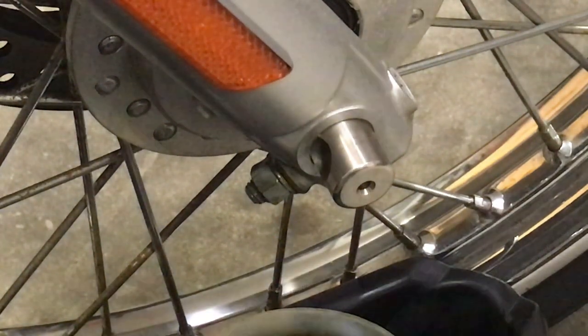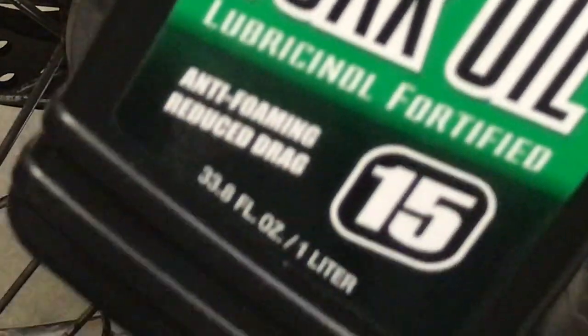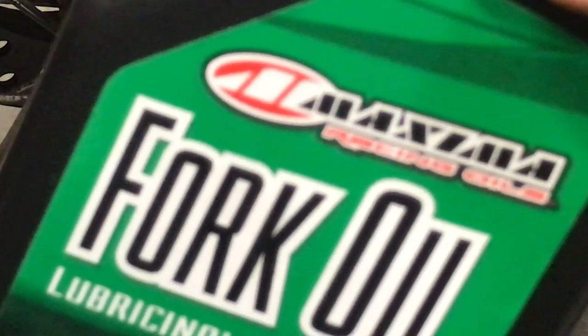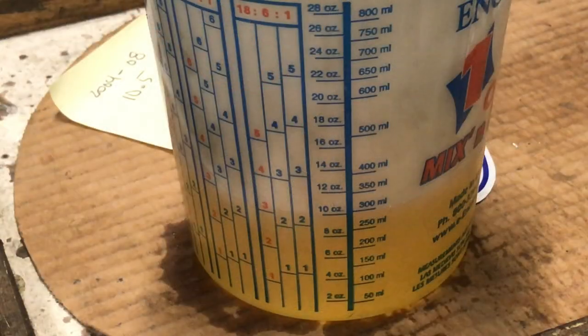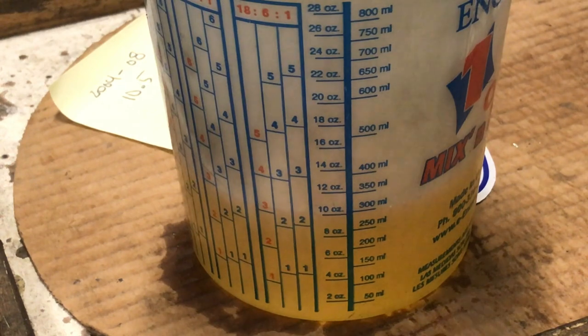We will be using fork oil lubrication, 15 weight. I've used it before — good stuff. The book called for 10 and a half ounces. You can buy these paint containers at Walmart — 32 ounce containers, cost about a dollar. Right here is 10 ounces, and that's what I filled it: 10 ounces.